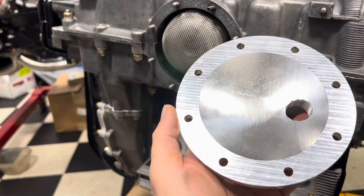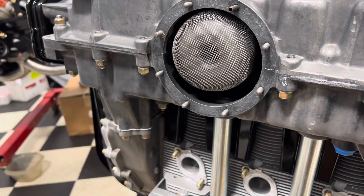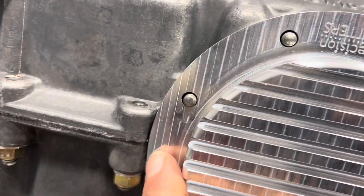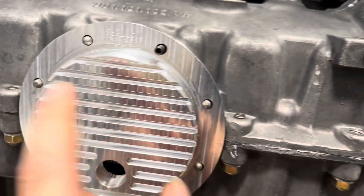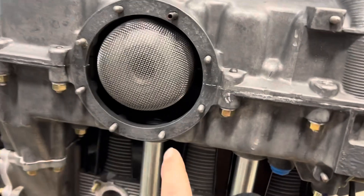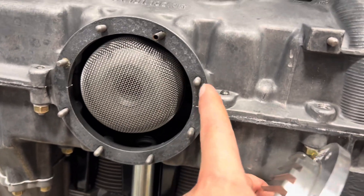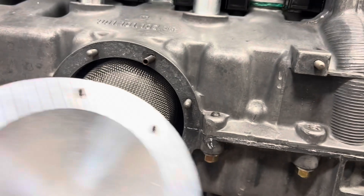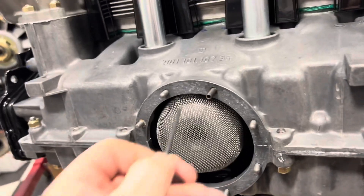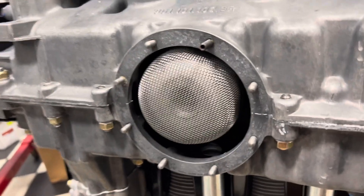Let me tell you, boys and girls, the weight of the aluminum alone is probably why it costs so much. This flange is a little thick for my tastes because this is not a precision spot — definitely not a precision spot. We're going to put this guy on and it actually wobbles a little bit. We may end up trimming this; I'm not sure that we need to, but we might.